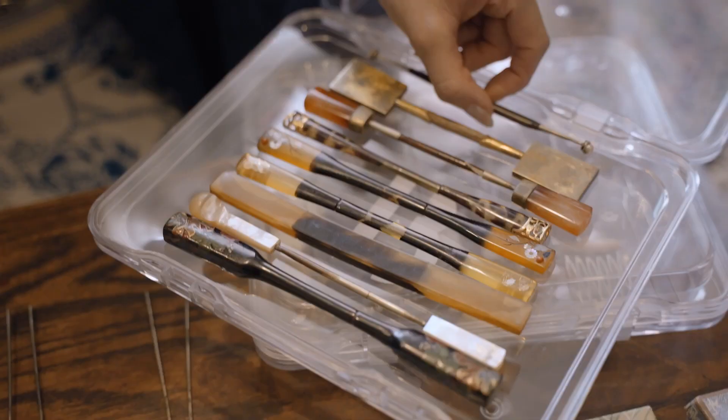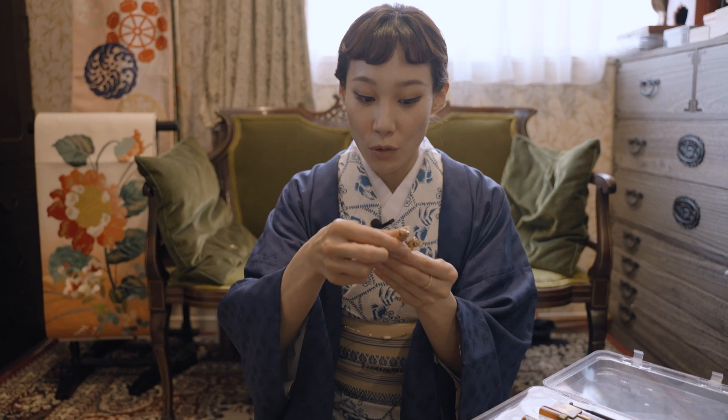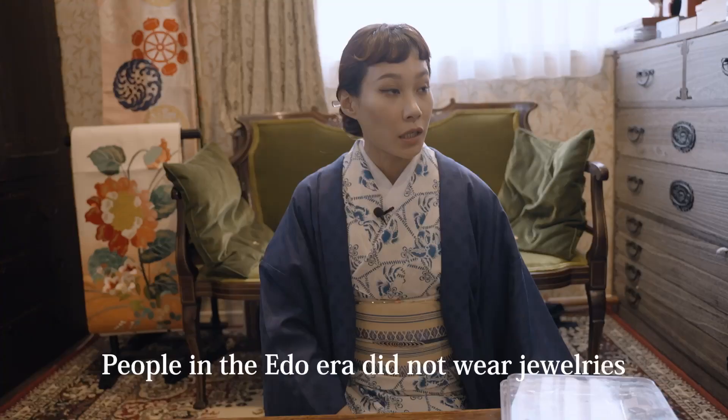This one comes with a pearl — it's detachable here, so you wear it like this or like this. You can enjoy it in various different ways. These pearl ones especially go really well.